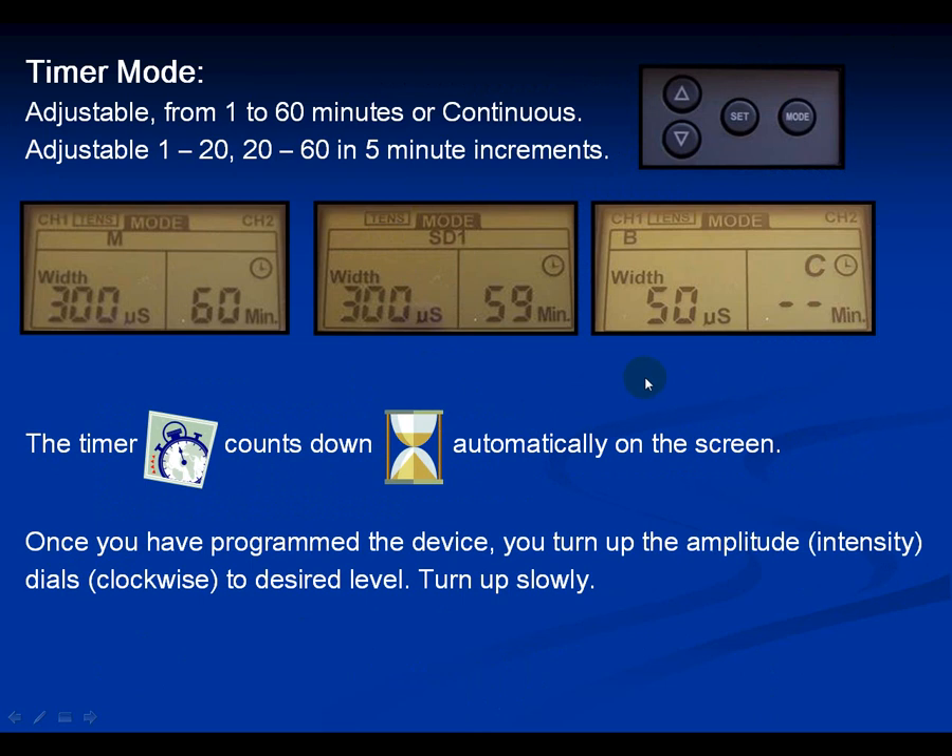The timer mode works as follows: push the mode button, select the mode you want, then hit the set or selection button until you get to the timer where the number is flashing. It goes from 1 to 15 minutes in 1-minute increments, then in 5-minute increments up to 60. C means constant, and two dashes means the device stays on until the battery dies or you turn it off.